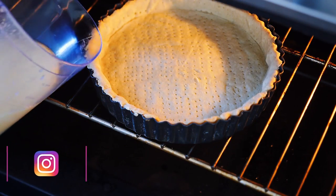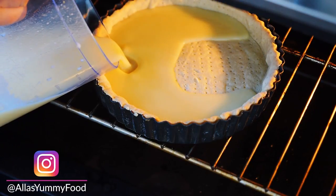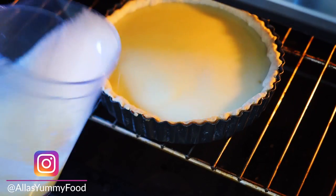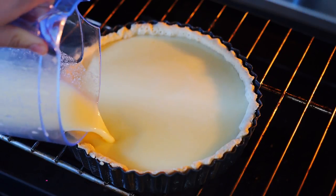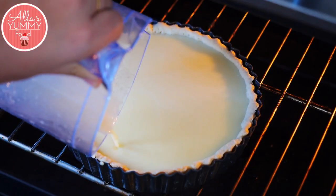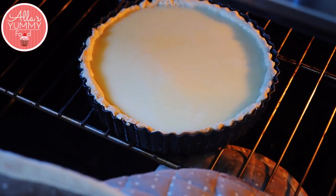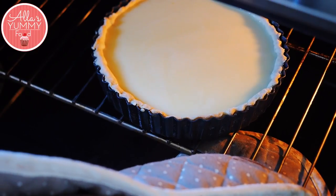Add your filling into your pastry — slowly pour it in and make sure you don't have any bubbles. It's much easier to do it straight into the oven so there are no accidents. Then bake for another 20 minutes until the center is wobbly. Make sure you don't overcook your lemon tart.